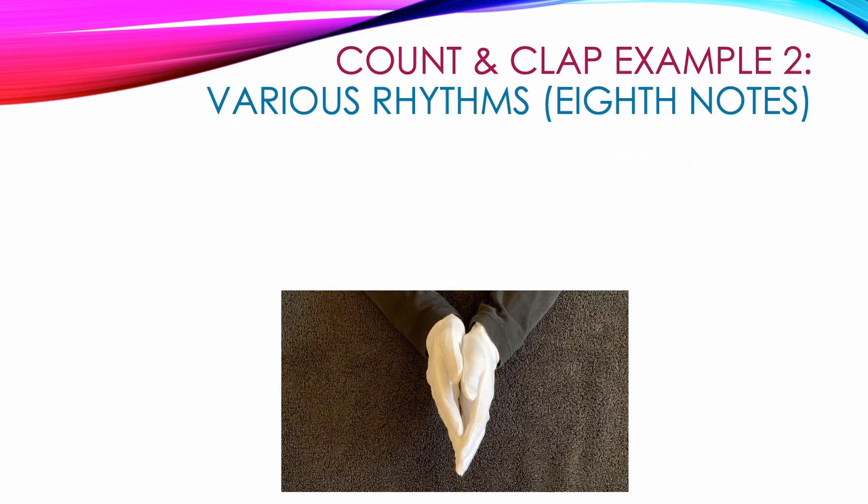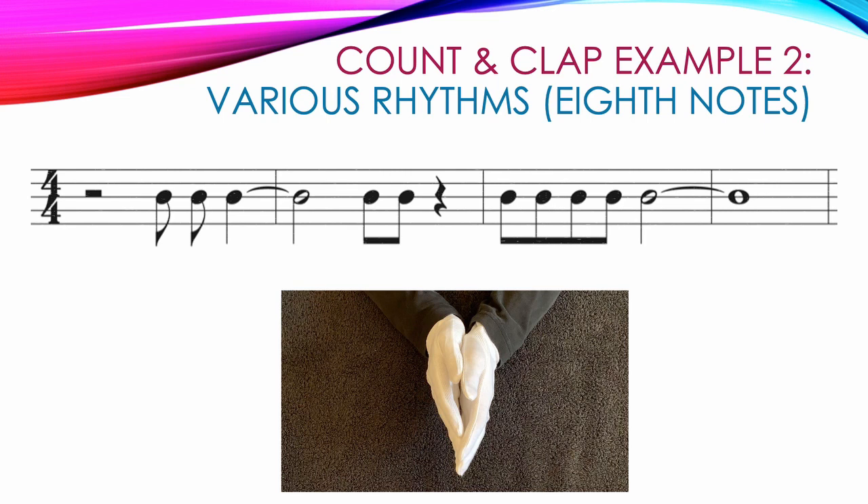Let's take a look at another example. Example two gets a little trickier because we've added ties and those ties go across measures. Measure one starts with a half rest, hands apart while we count one, two. Then we have two single eighth notes that get claps: three and. And then we have a quarter note on count four tied to the half note in the next measure, so we clap on four and keep our hands together for one, two into the next measure: four, one, two.